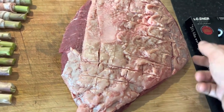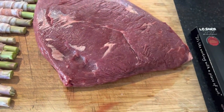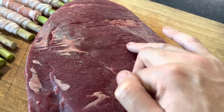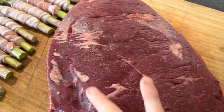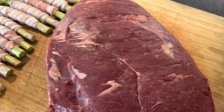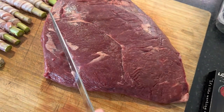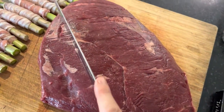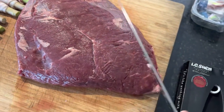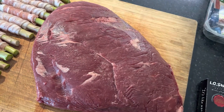One thing to keep your eye on when cooking Picanha is to mark the grain of the meat. You can see the muscle fibres running across this way, so when I come to slice after cooking I want to be cutting across that grain — that gives you a much more tender bite. It makes the world of difference; otherwise it'll be chewy.